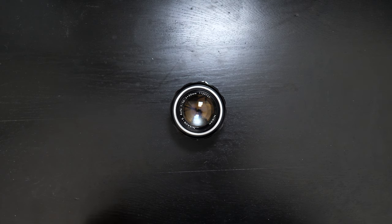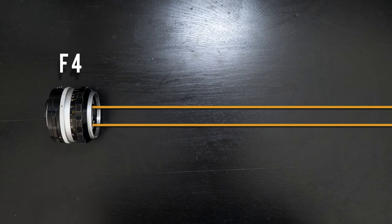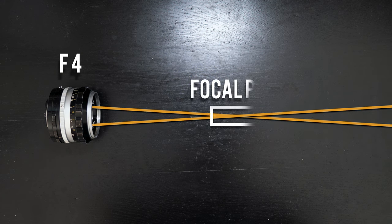Essentially, how you can think about it: your lens is attached to your camera body and is focusing light down into a point. Wherever that point meets, that is going to be what is in focus. Imagine you have two beams of light coming into your lens — the lens's job is to narrow those beams down so that they connect at some point, and that point is going to be your focal point.